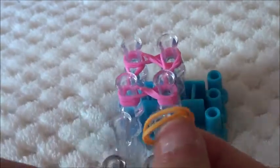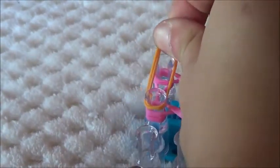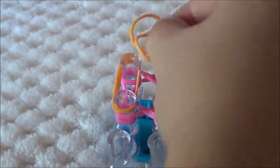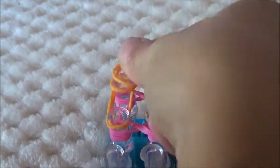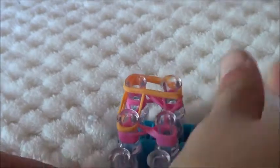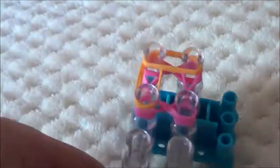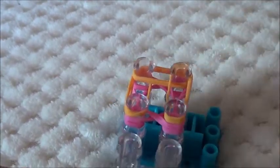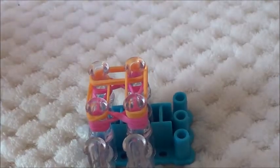Now push them all down and you're going to get your next coloured bands, and you're just going to do it normally — just up another 2 bands, across. It's important to push down so it's easier to loom and also to place your bands. Again, and one more time. Push down.